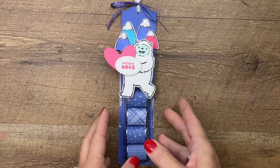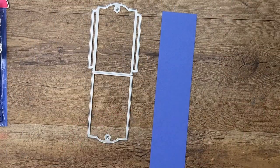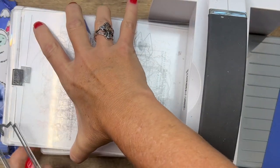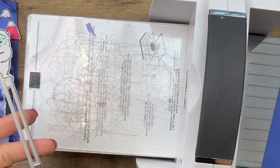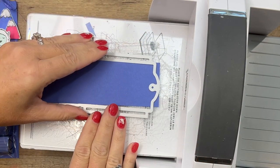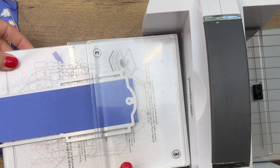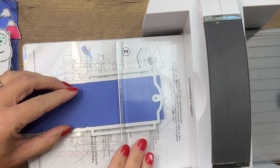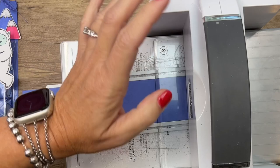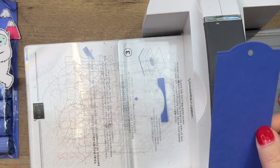We're going to make the holder first, then we'll do our stamping. We're starting with a piece of Orchid Oasis cardstock, two by eight and a half. We're going to use this die — from the Celebrate/Celebration Tag Dies — but only to cut the top part. Take your piece of cardstock, put it in centered, then put the clear plate over the top part. Run it through just enough to get that top edge, and voila — you've got a tag-topped long piece of paper.